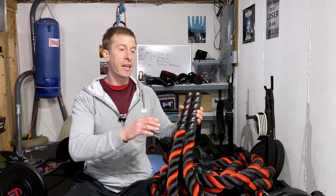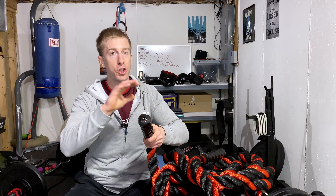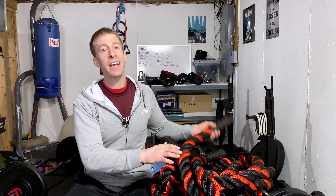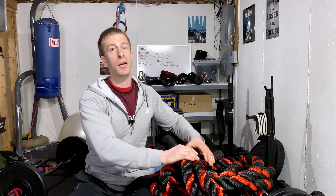Battle ropes come in a few different shapes and sizes. They come in different handle thicknesses. This, for reference, is a two-inch battle rope in terms of the diameter of the actual rope itself. And they come in different lengths. I'm gonna talk about the one I got here — I'm gonna go over why I went with this thickness and this length and the specific cost.